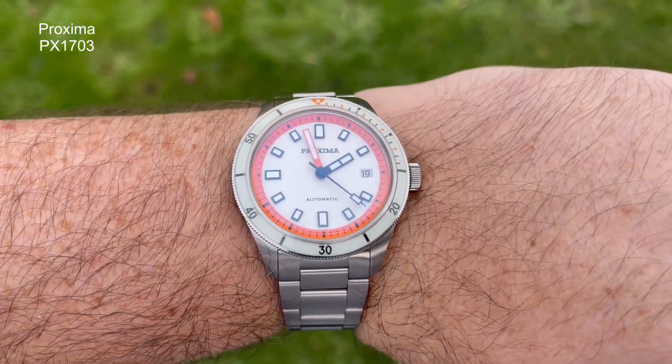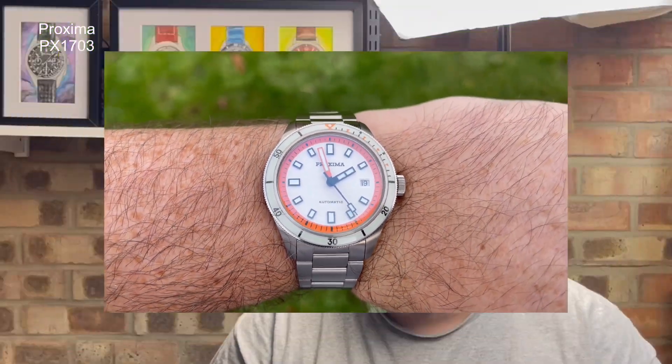Their finishing thus far has been great — I've got one in their range in my collection already. This watch could be my second Proxima to stay in my collection. Is it as good as it looked? Is it as good as we all hoped? They sold a lot of units during the sale and I'm hoping it lives up to the hype — but does it?